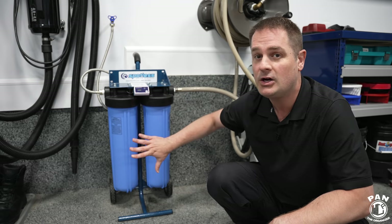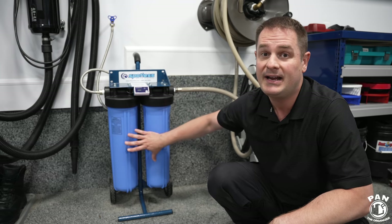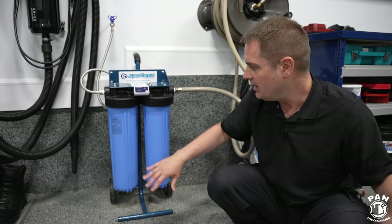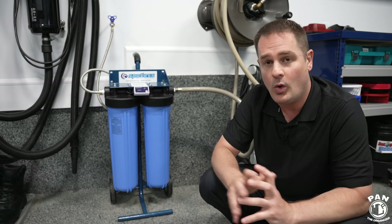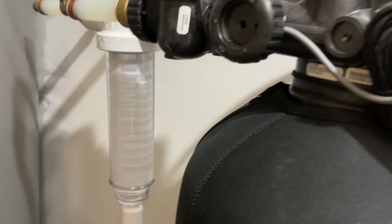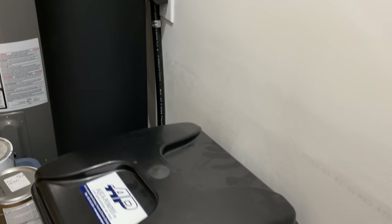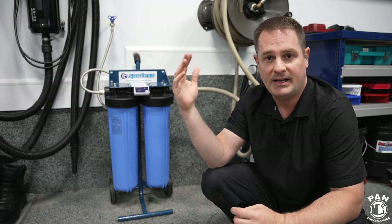These canisters are good for 300 gallons of deionized water, so quite a high output — they'll last for a long time. I've been testing this now for quite a few weeks. In my own house I had a water softener system, which was great, so I never had hard water issues to begin with. But I still added a water softener so I don't have any streaking in my glass shower or mineral deposits in my appliances.